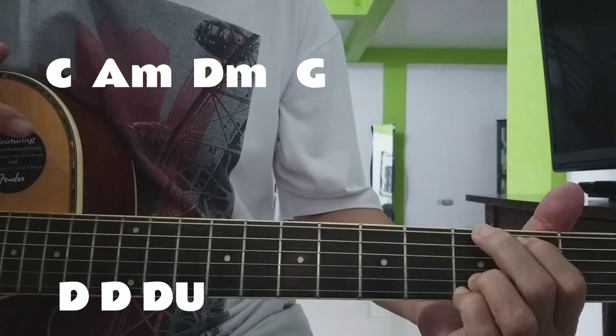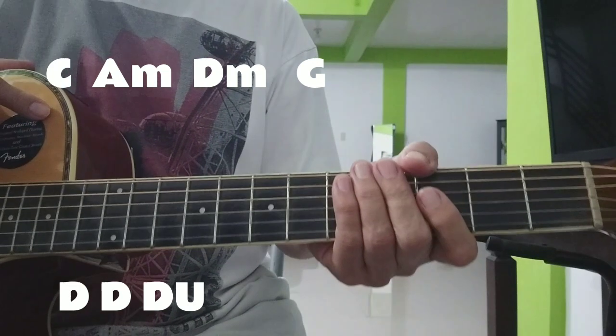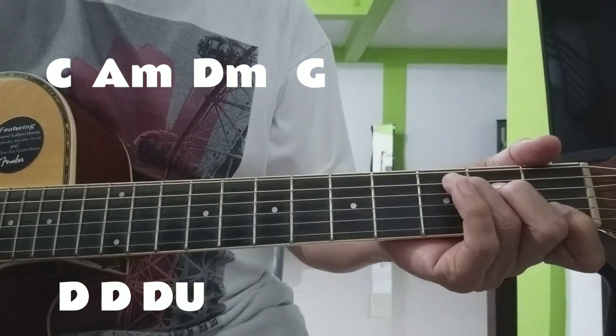Yan ang chorus natin sa verse at saka sa chorus. Madadagdagan lang yan ng pre-chorus. Verse muna tayo.